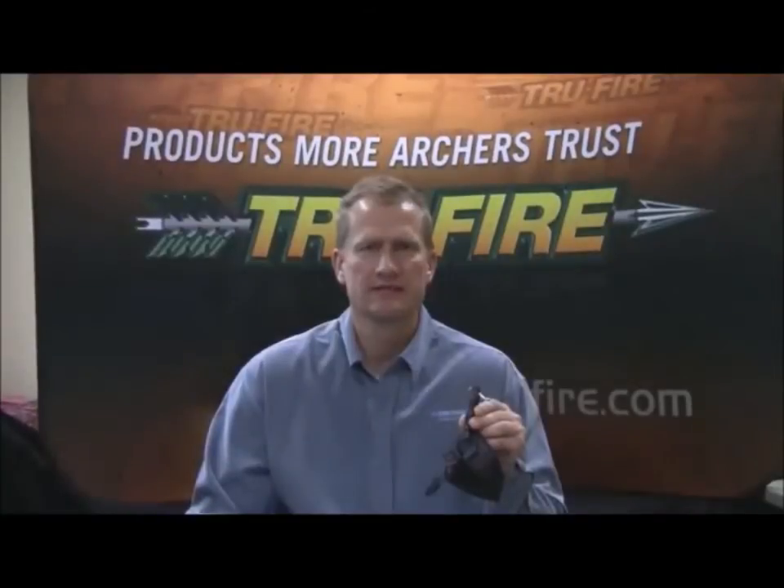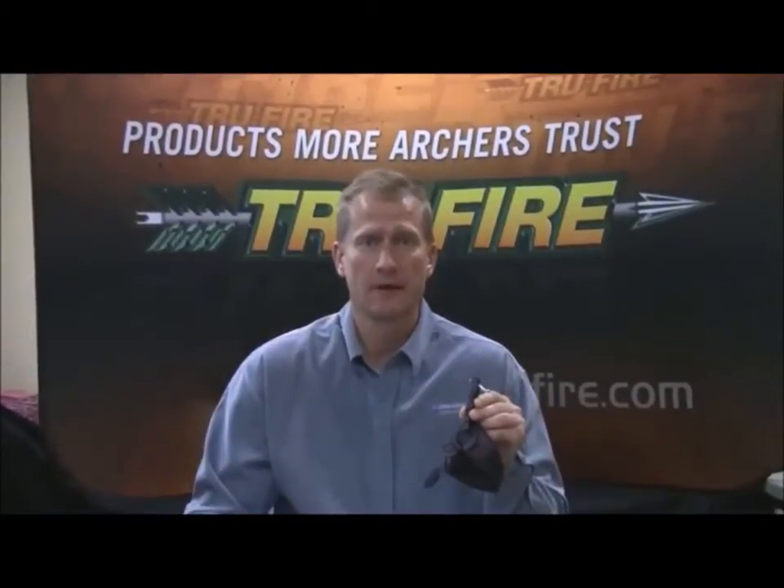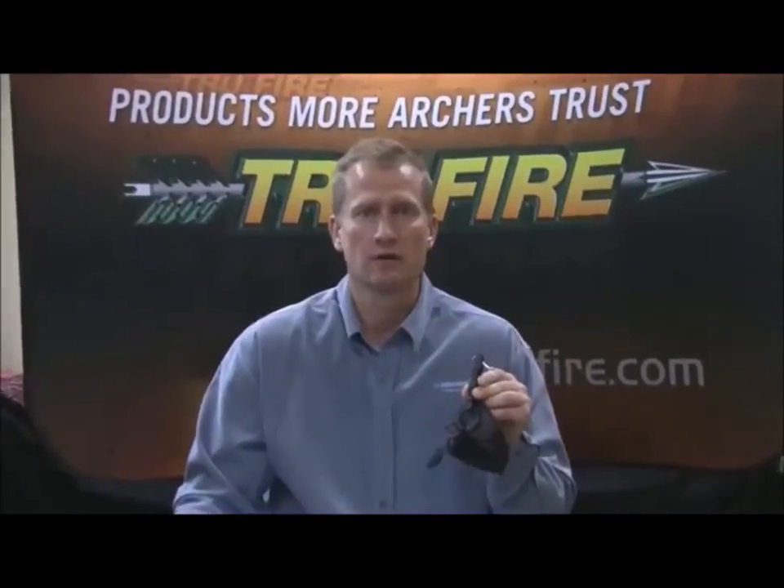This is our Hardcore Max Release. It comes in black or camo, and it has the same great features as our standard Hardcore buckle, with a couple extra benefits.